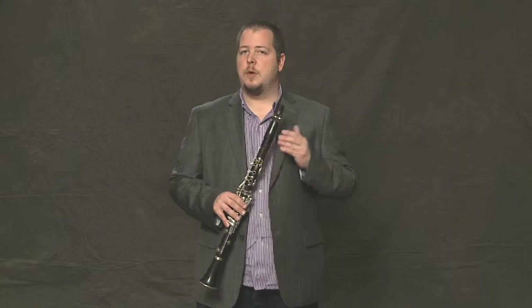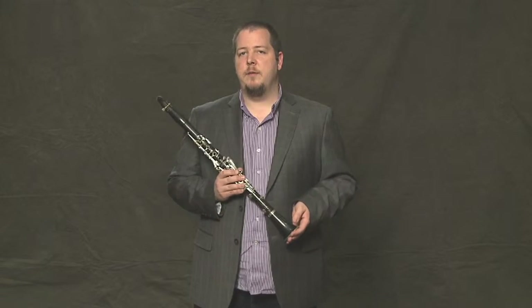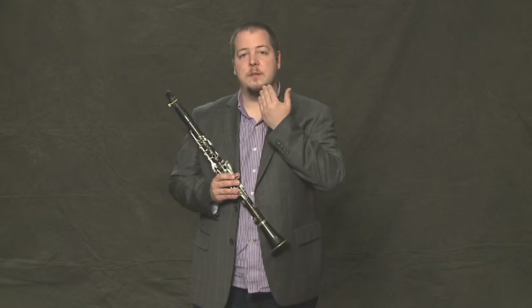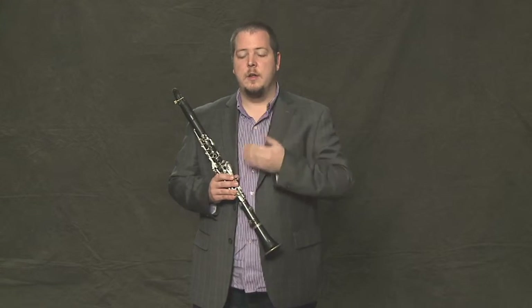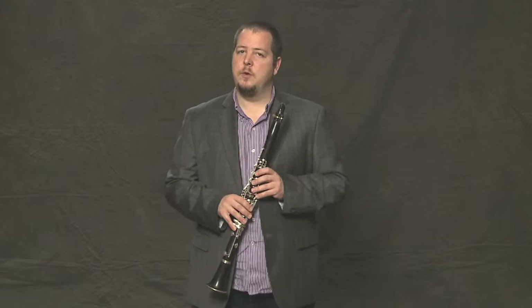Once you learn these notes, you can do a great warm-up exercise. If you take two minutes every day and play this warm-up, you'll become a much better player. You start to build more muscle in your embouchure, which will help you play for longer periods of time. So let's learn the two new notes.